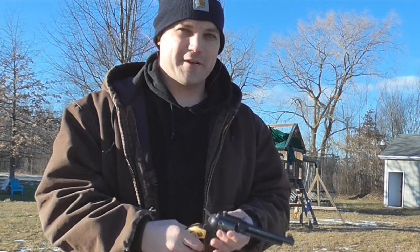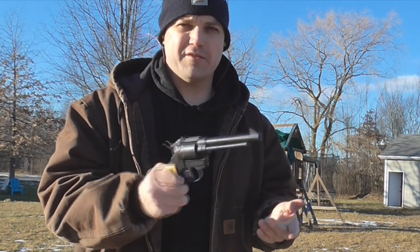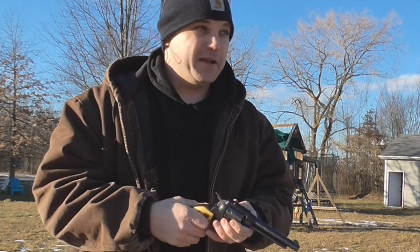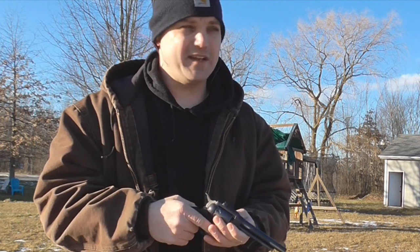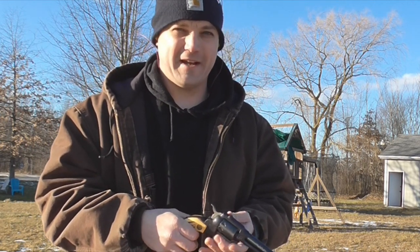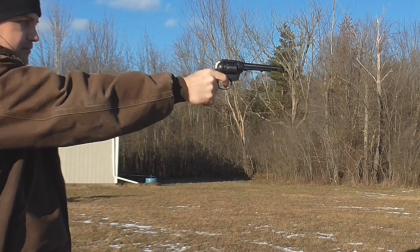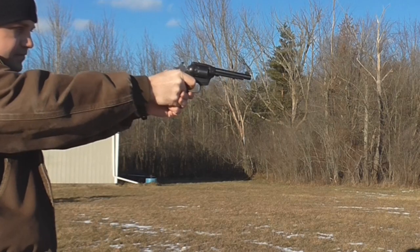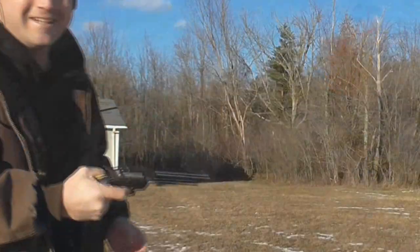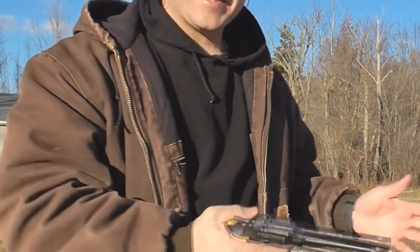I just set up a whole bunch of targets down there and just for fun we're going to shoot them. Where this thing really shines is its capacity. The accuracy is marginal — that's fine, it's a .22 shooter, something you stick on your hip and roam around the woods with, maybe a defense gun. You've got more than enough ammunition to handle any issues, whether it's a coyote or a sassy pop can. I'm aiming a little low and to the right and it's hitting high and left, so it's hitting where it should be.